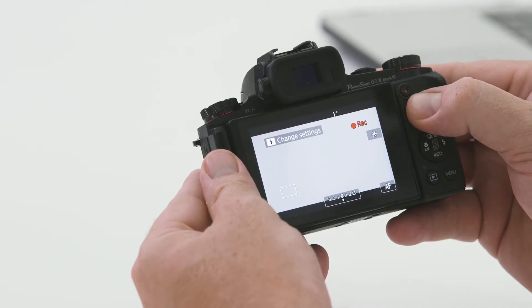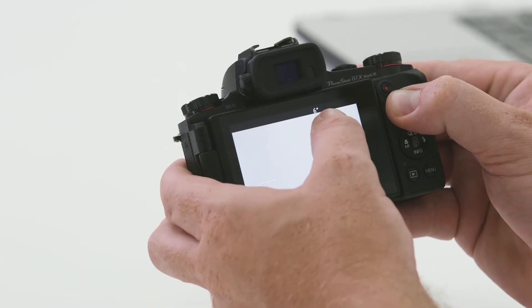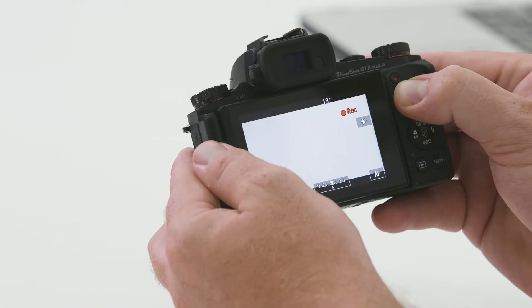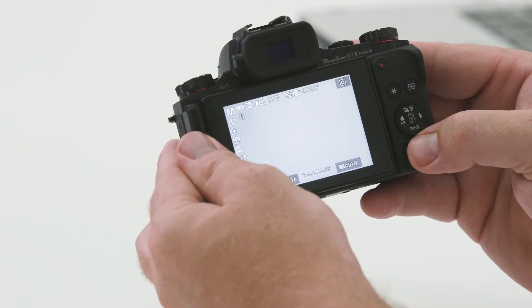The G1X Mark III also has some fairly advanced video functions. To record video, all you've got to do is use your right thumb to press the record key. Two things will happen: firstly, you'll notice that the red record symbol comes up, signifying that the camera is currently recording. Secondly, you'll notice a timer counter starting at the top of the screen in seconds and minutes, showing you how long the clip is. To stop the clip at any stage, just push the button one more time. You'll notice the memory card light starts flashing, signifying that it's saving the video. To play back, we simply hit play and using the touchscreen, we can just tap play on the screen and it'll start playing back automatically.